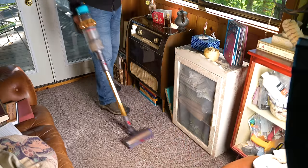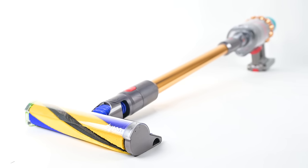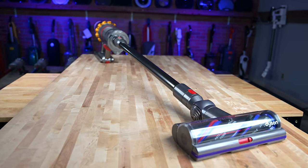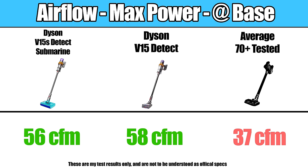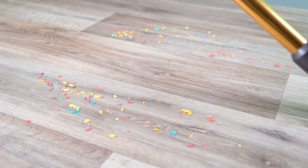I'll start off by talking about the Dyson V15S Submarine as a normal cordless vacuum. The V15S is really similar to Dyson's previous V15, which is a good thing because the V15 is still one of our favorite cordless vacuums ever. The V15S Submarine has very similar suction and airflow numbers as the original V15, and pretty much all of its performance metrics are comparable. Its pickup — arguably its main job — was incredibly good.